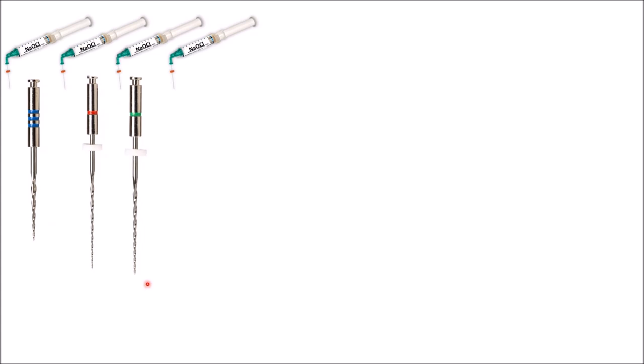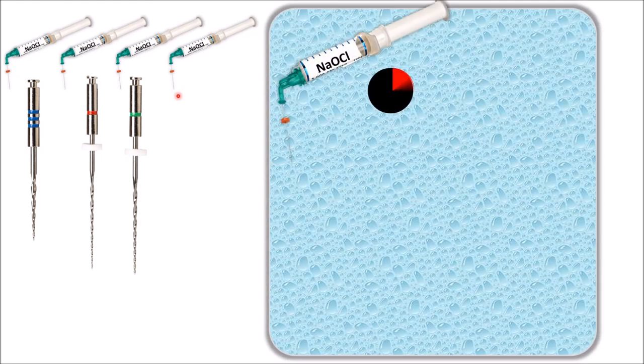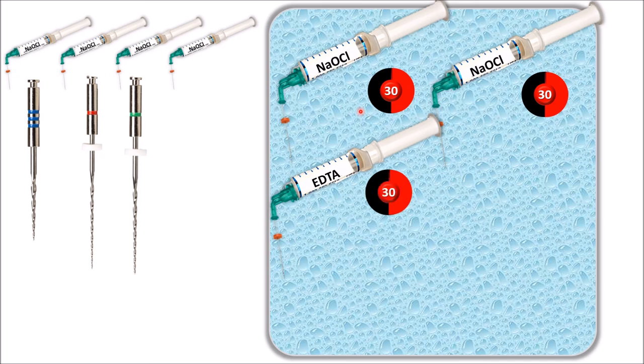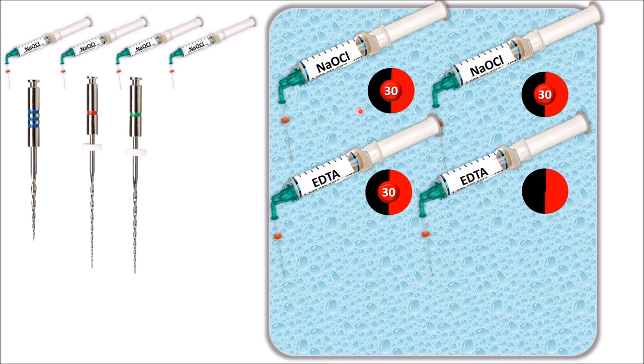Your instrumentation is done. Perform a final flush with sodium hypochlorite, then prepare for your obturation final cleaning. First, flush and fill the canal with sodium hypochlorite and leave it inside the canal for 30 seconds. Repeat with sodium hypochlorite, leaving it for another 30 seconds. After that, fill the canal with EDTA, leaving it for 30 seconds, and again repeat with new EDTA for another 30 seconds inside the canal.